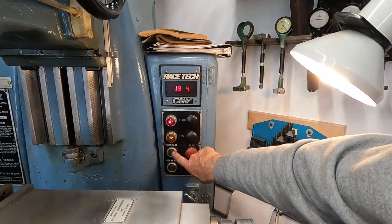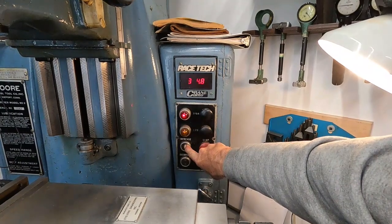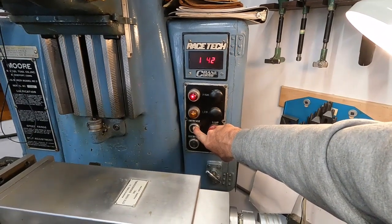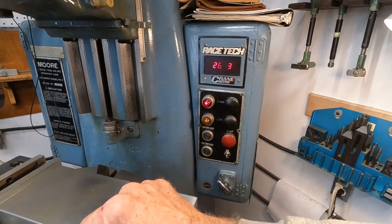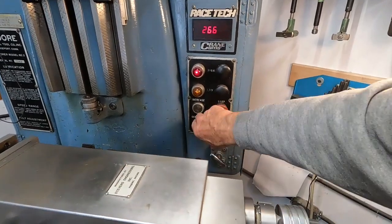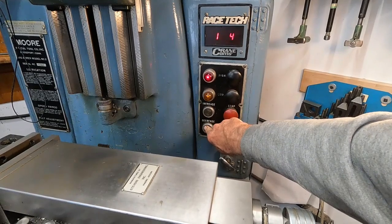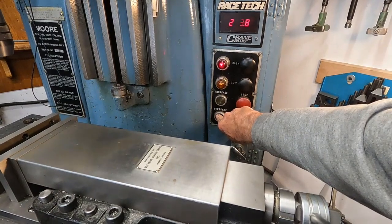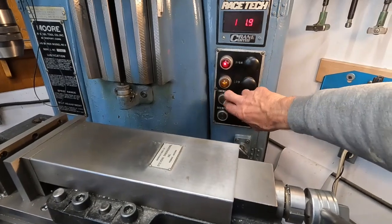It will go up to high, and it's got a little Bodine gear motor up there - a Boston gear motor - that changes those pulleys. It takes a while for the tach to catch up. As fast as this one will go, it's 2,668 RPMs. I'm going to run it back down and then up to the top one more time, then get it back to medium speed. I don't know if you heard that click, but that was the switch for the little Boston gear motor.